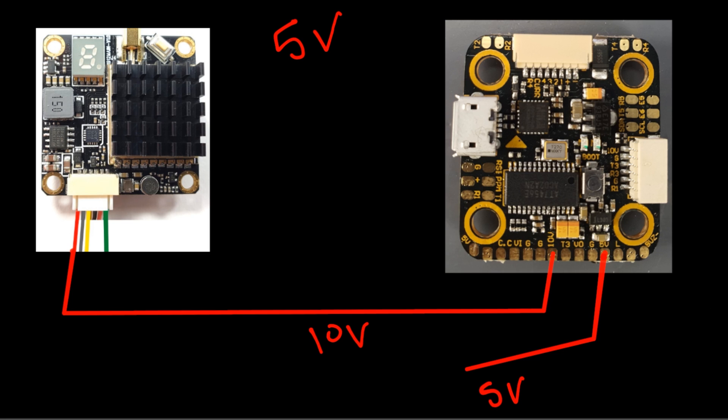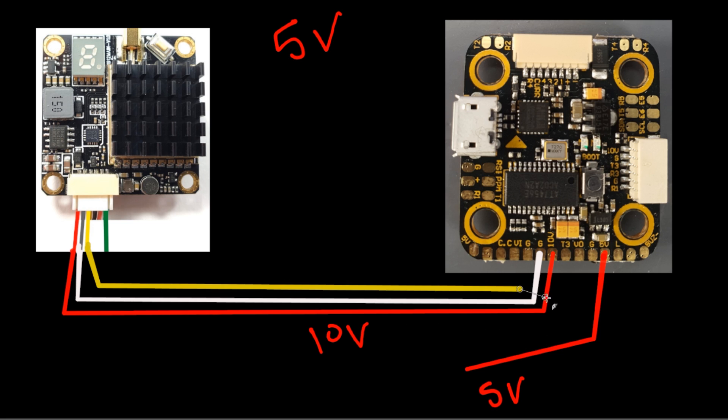Now we need ground — always set up power first. Grab ground from any of the G-pads nearby. The next thing we need is the video line, usually the yellow wire, and that's going to go into VO, which is video output. The camera comes in on video input, goes through the OSD chip which adds all the useful information, then spits it back out to the video transmitter. Be careful — some VTXs have an extra black and red wire that says 5-volt output; that's used for powering cameras on RC wings. You want to completely ignore those.